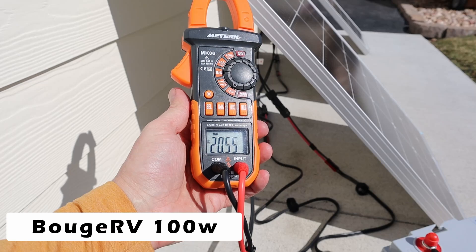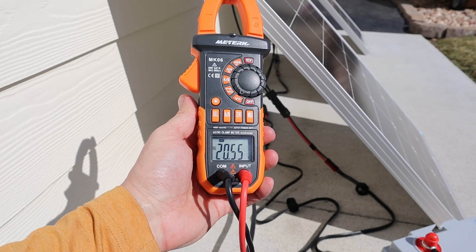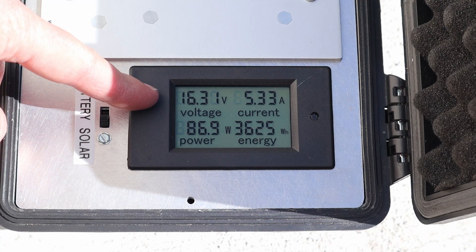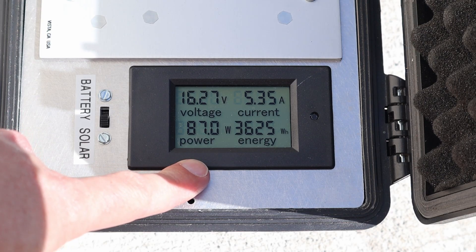Moving on to the Boujard V 100 watt panel, the VOC on that panel is 20.55 volts. With the Boujard V connected to the charge controller we are getting 16.3 volts at 5.33 amps at 87 watts.